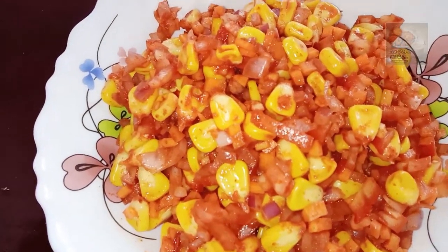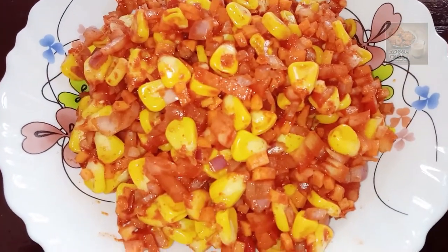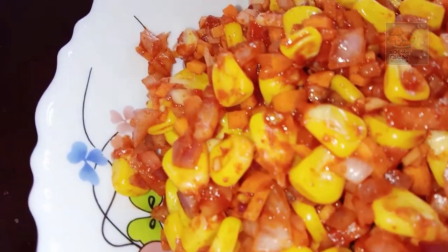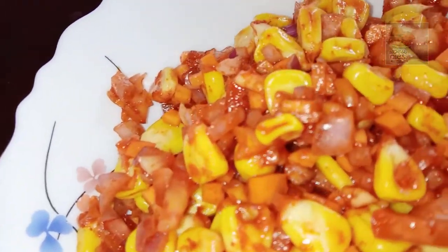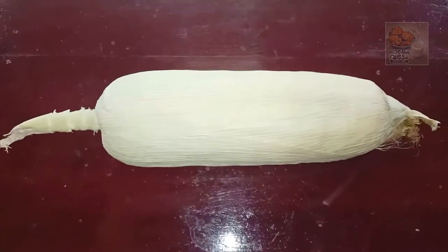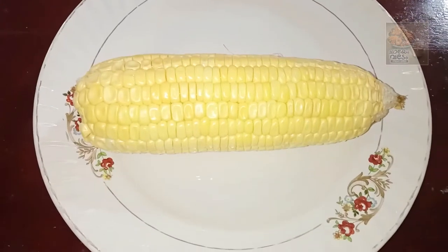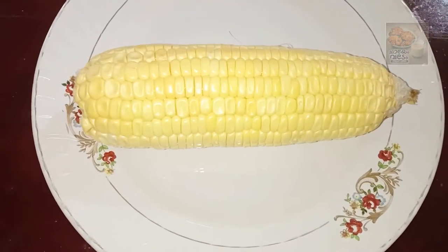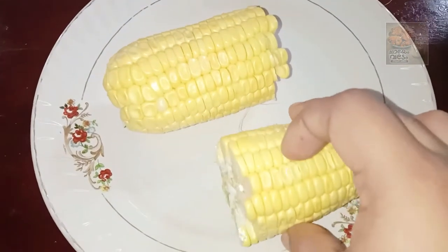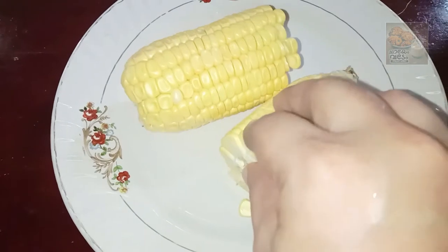I am ready to eat corn masala. We will eat corn from the rice. After the meat, we add corn to the rice.